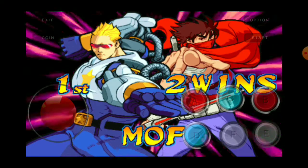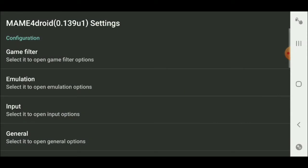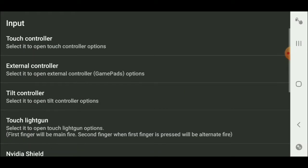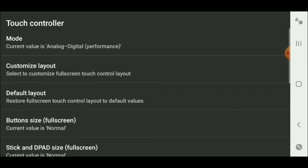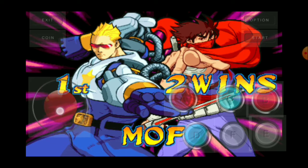We're gonna go into Options, then Settings, then Input, and then of course Touch Controllers. Here we're gonna go into Customize the Layout, which is the second option. Here you're able to customize the button layout however you want — you can move things around however you prefer.